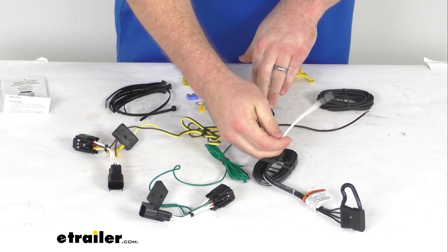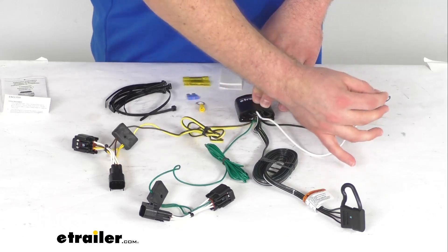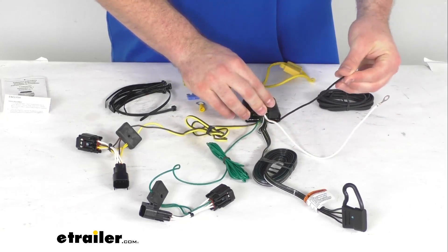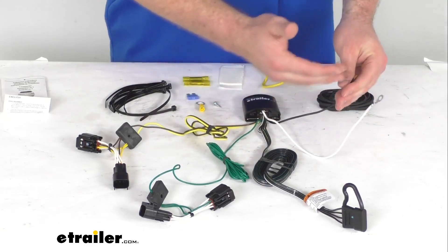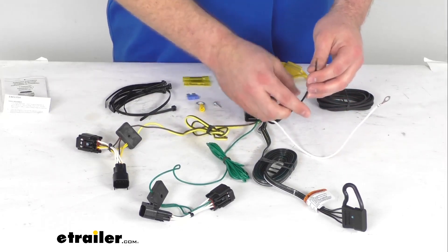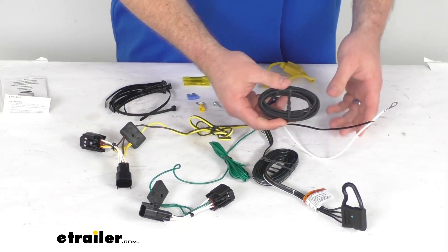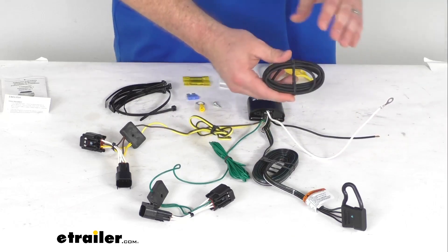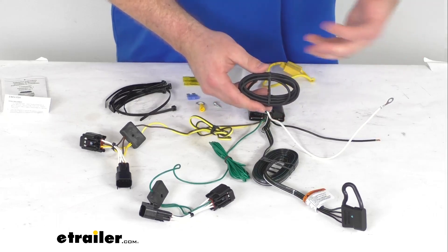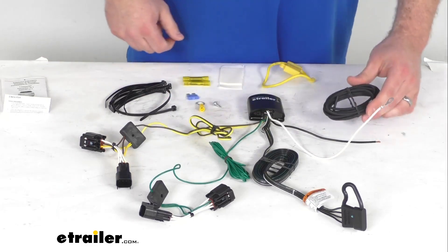You do have the ground wire here. You will use one of the included self-tapping screws onto a metal surface to get that grounded in place. And then this black wire is going to be your power wire, which will run up to your vehicle's battery. Depending on where your battery is, it might take a little bit to get this run properly, but you want to make sure you're staying away from anything that's hot or moving that could potentially damage the wire.